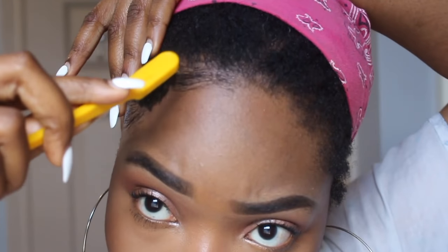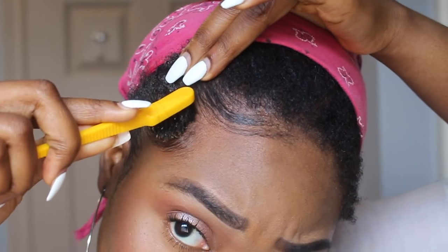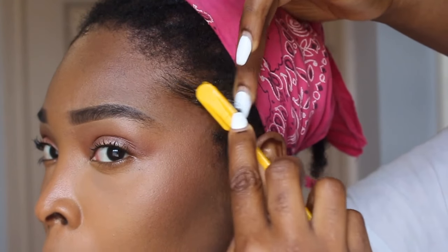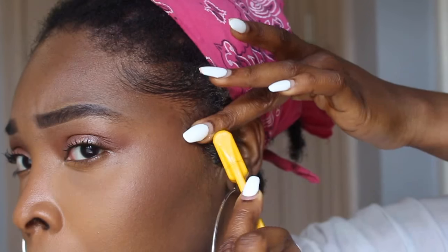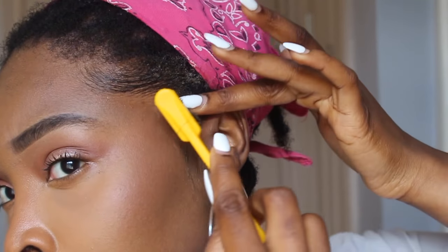You really want to take your time because this takes a minute, okay — this really does take a minute. I do that until it's perfect to my standard, then I move on to the other half of my face. As you can see, I'm just taking my time making sure I get all the edges in there, using my hand to remove the excess edge control.